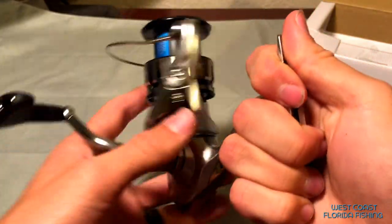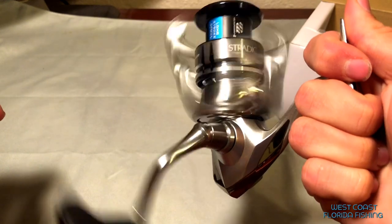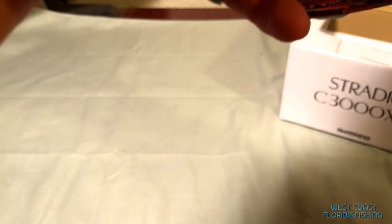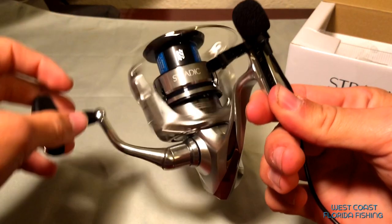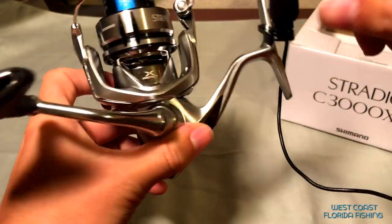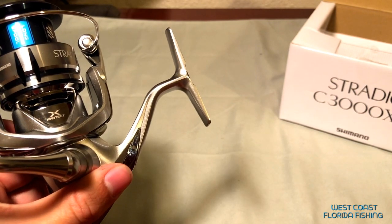This thing is awesome, I can't wait to pimp this thing out. Let me let you guys hear what it sounds like. As you guys can tell, it's really smooth.